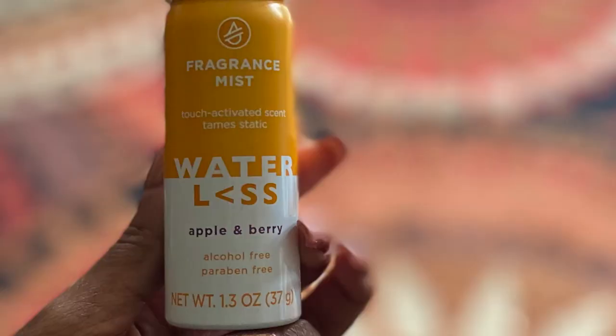This first step is optional. I've had my braids for a few weeks and I'm used to washing my hair every week, but with a protective style you wouldn't be washing it every week. Some people will still shampoo their hair with braids — I'm not a big fan of that because no matter how I've tried it I always end up with frizzy braids. So I'm going to use a dry shampoo. It doesn't have to be this one — I'm trying out this fragrance mist from the Waterless brand. It claims to tame static, and I'm just going to focus it on my roots.